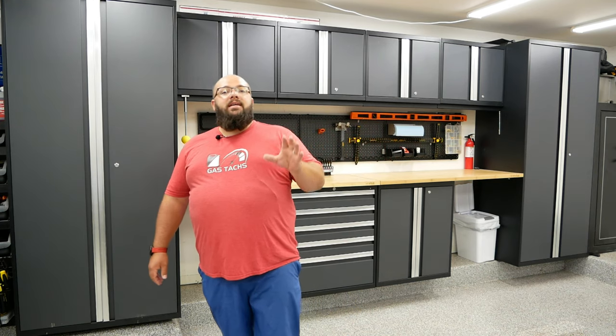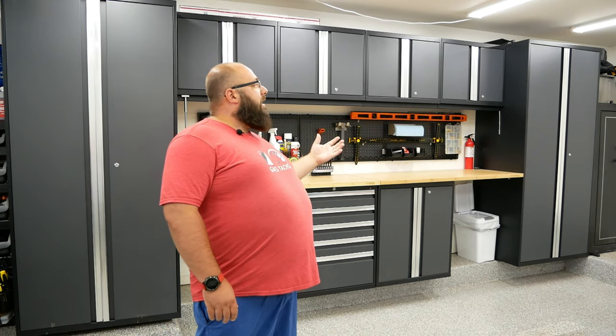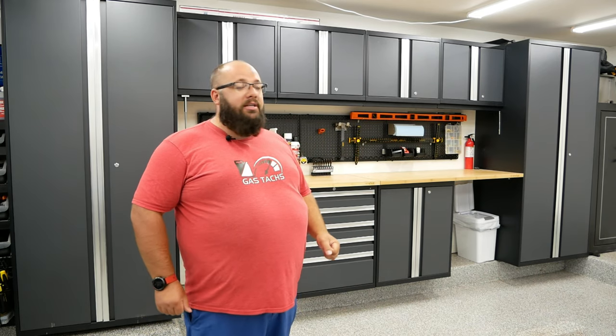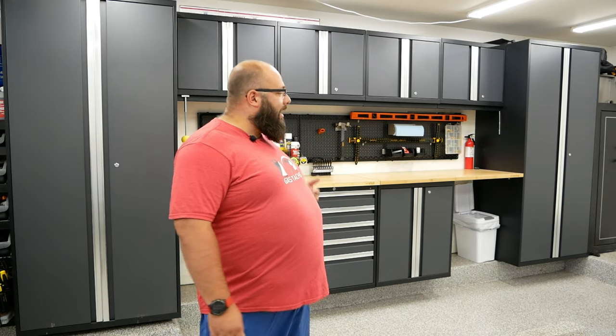Now why do I say these are the best bang for the buck? This set is the 10-piece set from Costco.com and it cost me $2,400. It has a ton of storage, it is massive — 15 and a half feet wide. The best place for a deal on New Age cabinets is Costco, where you can't choose your configuration, but if you want to add a cabinet or two you can find them elsewhere.